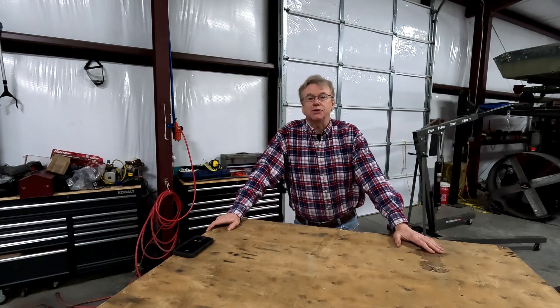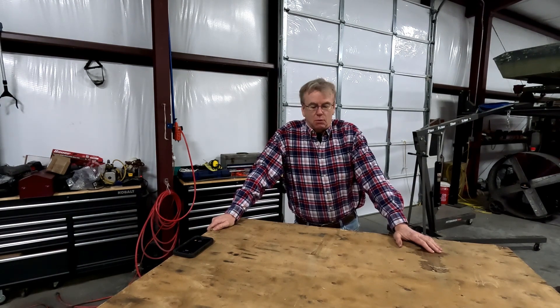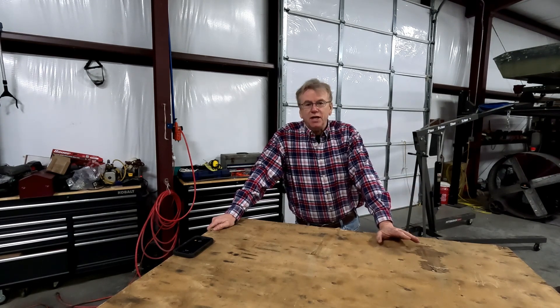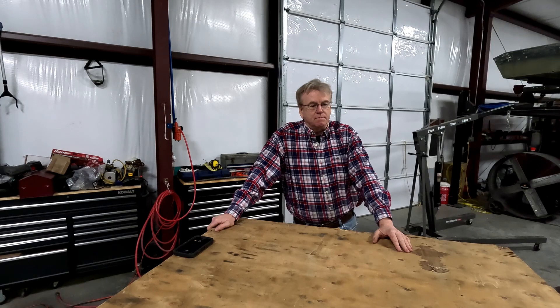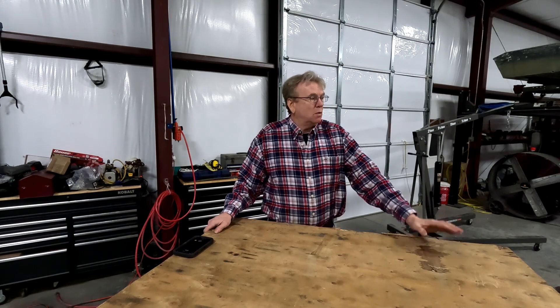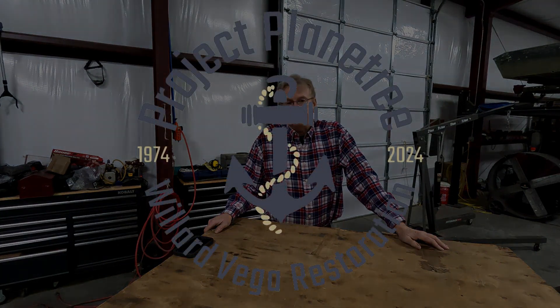Well, that wraps up our first episode of Project Plaintree. Going a little slower than I had hoped, but I can pick up the tempo pretty easily. We did get the engine out, got it crated up, and even got a buyer for it — which is pretty good; it'll help offset some of the cost. Future videos will probably be a little more task-oriented, so if there's something in particular you want to see, put that in the comments. Like the video — that lets me know what you like and don't like. If you have questions, ask those too. Our next video will be on the top — we cut the top of the pilot house off and we're building a whole new one. So I'll see you then. Talk to you later. Bye.